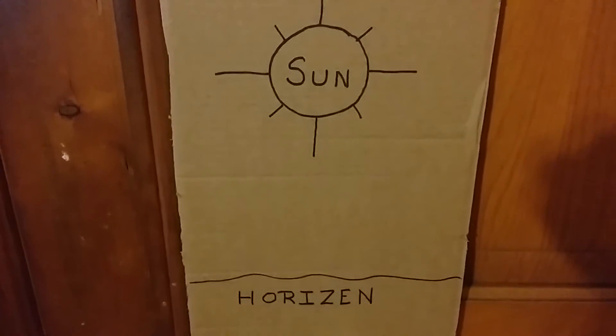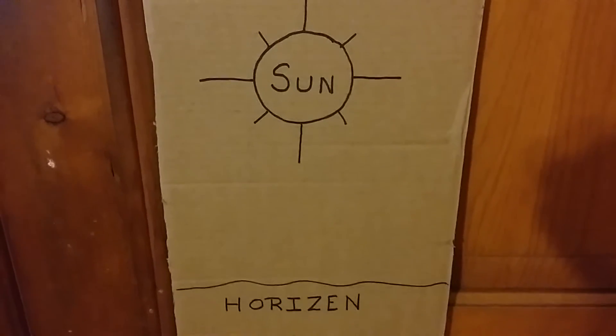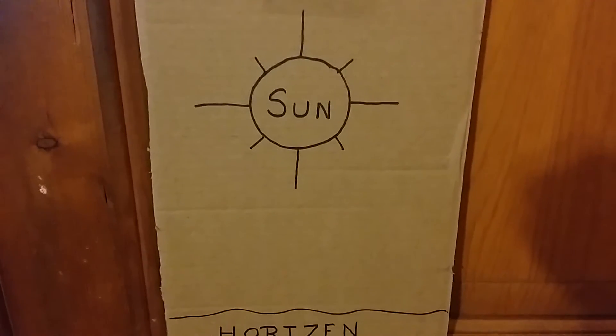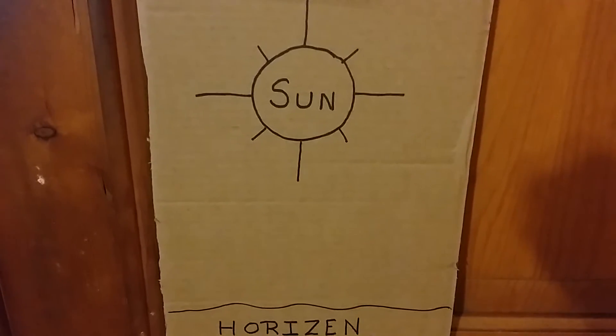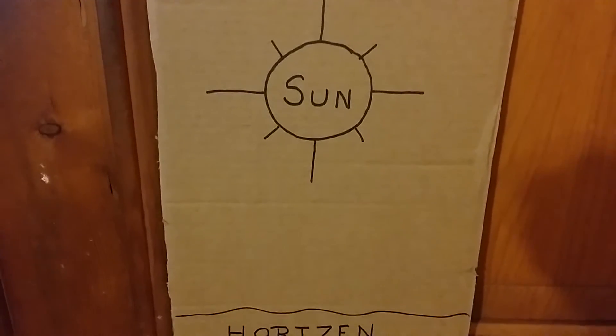Hey everybody, Prueval Farmer here. I'm going to show you a little trick for how to determine how much sun you've got left in the day. This does not work that well in mountain areas, but if it's on the horizon it would work. I've never tried it in the mountains.